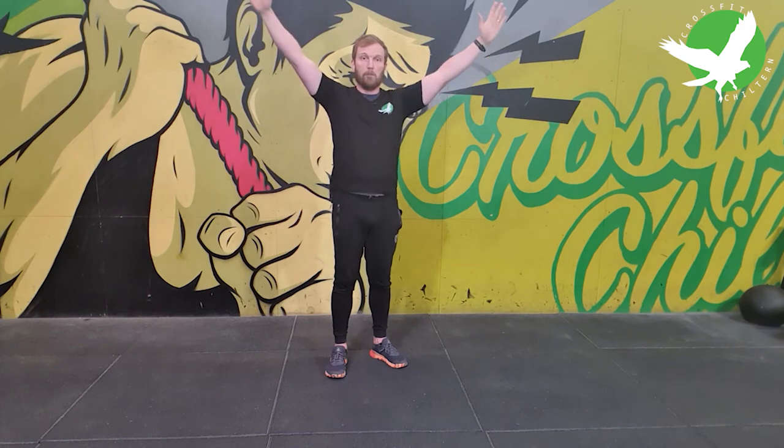We're going to perform eight to ten reps in each position, and that's going to be a complete set — so eight to ten Y's, followed by eight to ten T's, followed by eight to ten W's. That'll be one set. I generally recommend about two to three sets with a short 30 to 45 second rest in between each set.